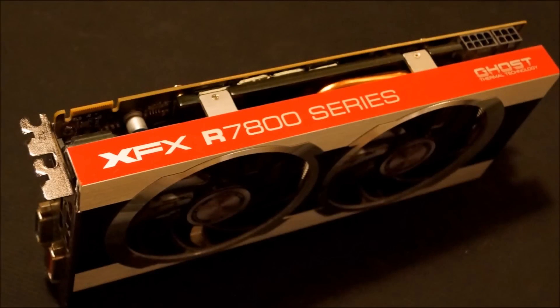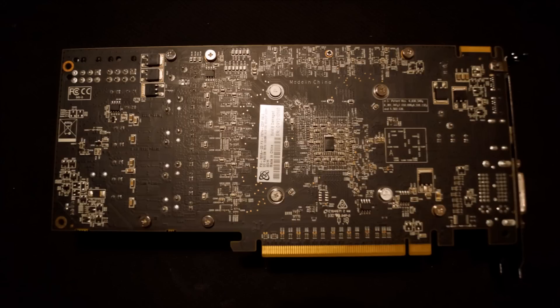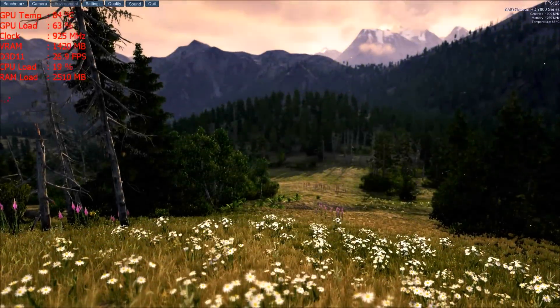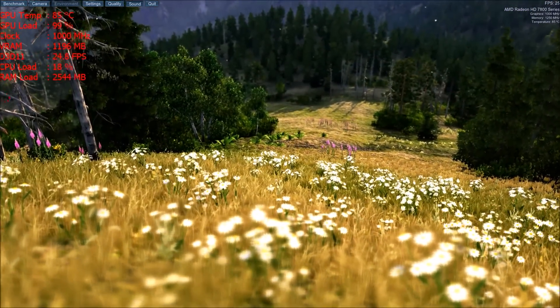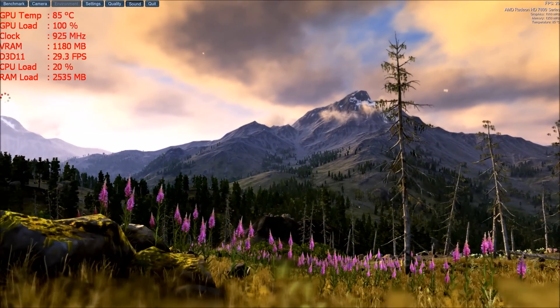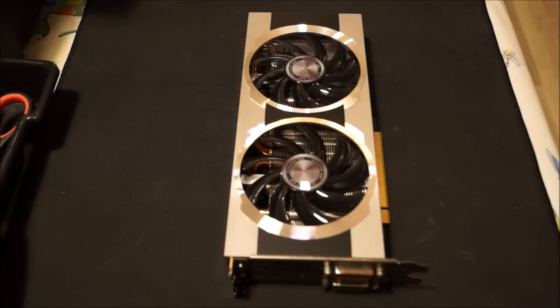Our test subject is going to be a used HD 7870 graphics card which I picked up online. These cards are known for running very hot, so this is the perfect candidate for this test. We're also going to be using Extreme Cool 360 thermal pads over the VRAM for better thermal conductivity — the 1.5mm pads which provide excellent thermal performance over the stock thermal pads. After running the Valley benchmark for over 20 minutes, we see the card temperatures reach 85 degrees, and at one point it even reached 86 degrees and throttled back down to 85. So let's go ahead and take this thing apart and see what we can do about these temperatures.